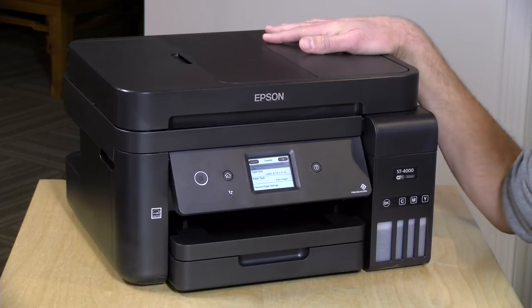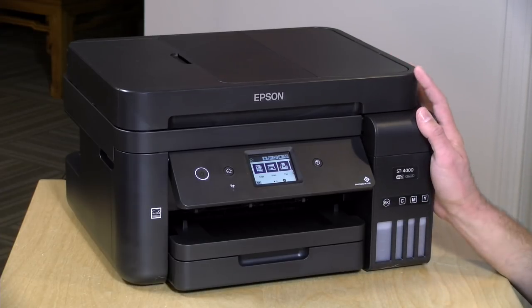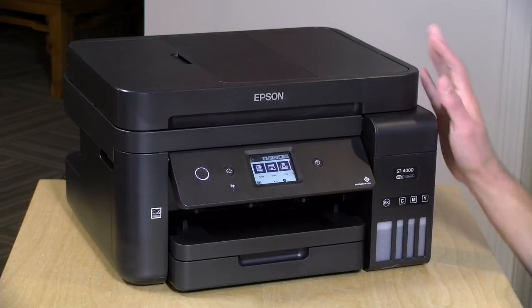It supports Wi-Fi, but you can also connect it directly via USB to a computer, and you have the ability to plug it in via Ethernet. My advice would be to connect it to your Wi-Fi or Ethernet network and then get all of your computers and mobile devices connected to it. I found the setup process for the computers to be very simple. Both my Mac and Windows devices could find the printer on the network automatically and install drivers automatically, so they can all print and scan without downloading anything.